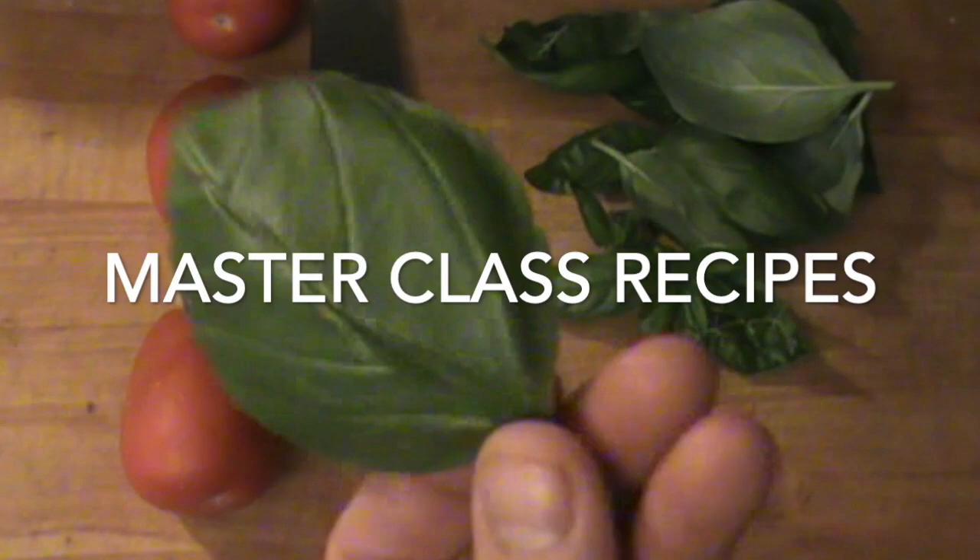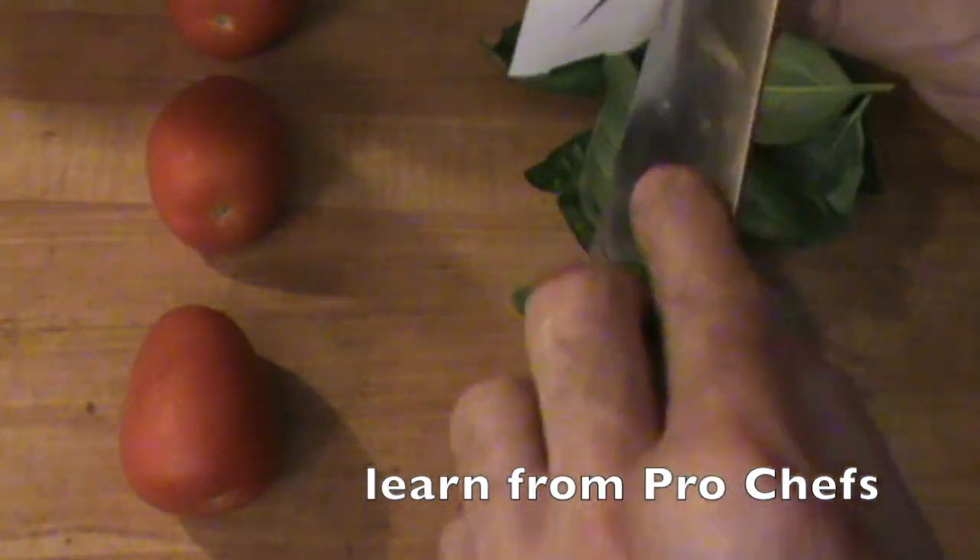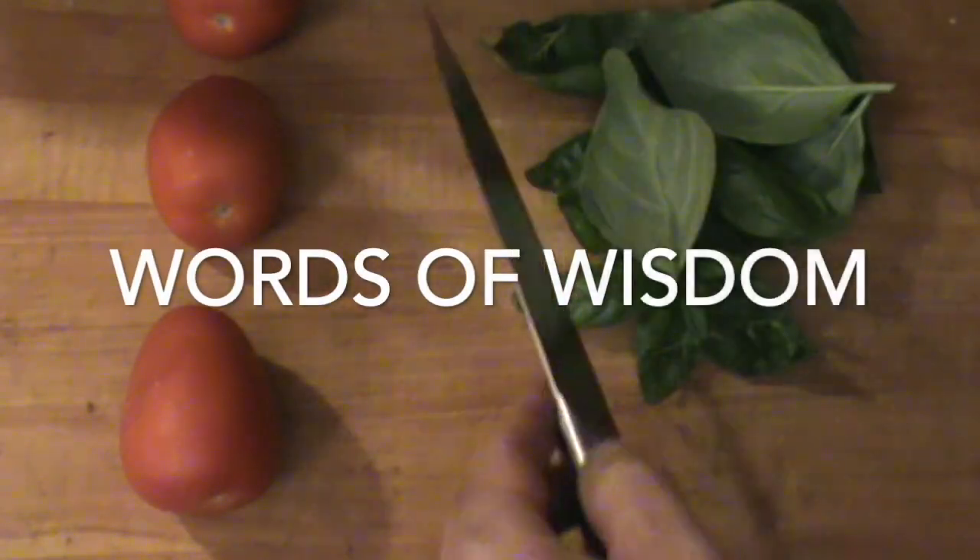I'm in the kitchen. I've got this fresh basil — it's looking really, really nice. I've got a razor sharp knife. It's always good to start with a very sharp knife.